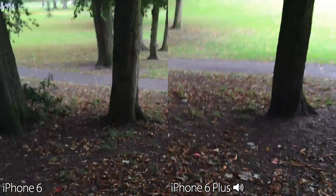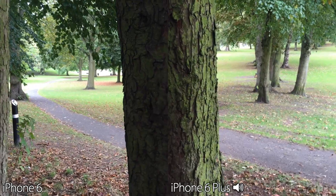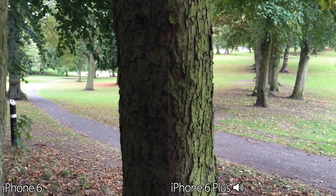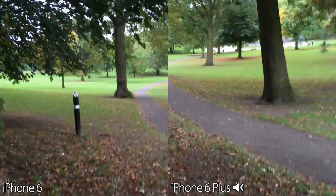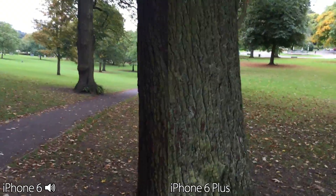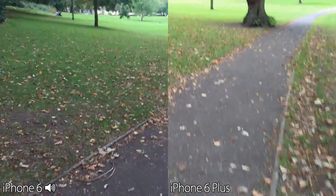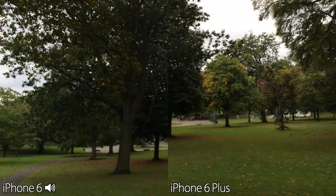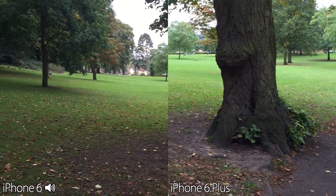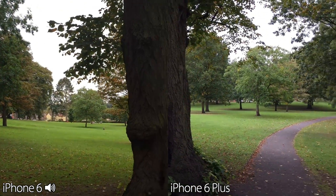We're just going to come down to one of the tree barks here — see how good that looks. On the slightly darker side on the screens; give them a second or two to focus in. I'm not going to be touching the screens at all, so all the focusing will be done entirely by the handsets. That looked pretty cool. Let's just have a gentle walk down to another part of the park. Another tree looking incredibly detailed on both here. And both screens looking absolutely awesome.